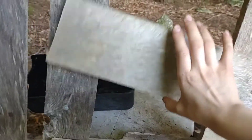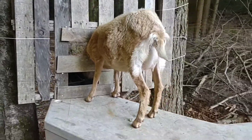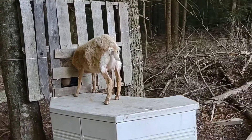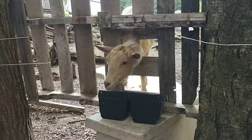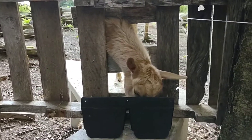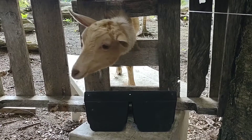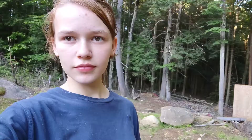You can also move this one if you have bigger goats with horns. Thanks for watching — be sure to comment for any advice or questions, and subscribe if you want to see more goat videos.